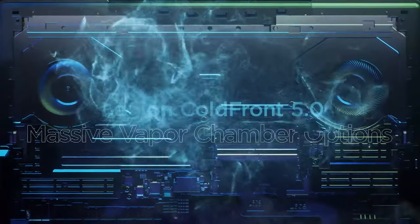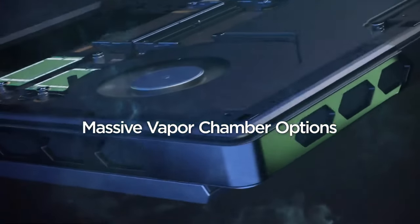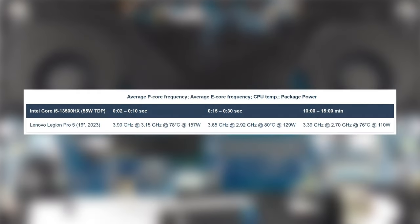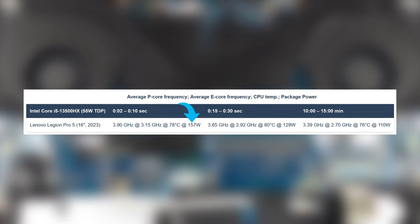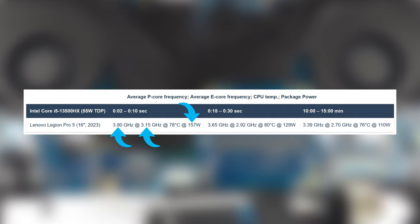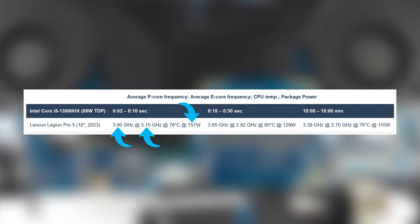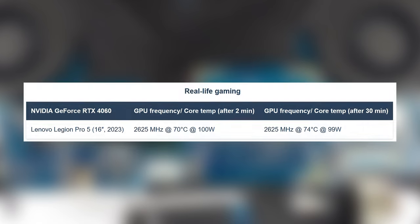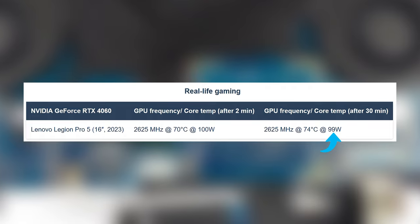The performing hardware needs good cooling to work properly, and Lenovo hasn't lacked in that department. Here we have a 4-pipe setup with two fans. In the CPU stress test, the Core i9 reaches 157W and close to 4GHz on the P cores, while the E cores run at above 3GHz. In the later stages of the test, the wattage drops to 129W at the 30-second mark, while running at 110W for more than 15 minutes. The GPU doesn't reach its full 140W limit, instead maintaining 100W for longer than 30 minutes, with a clock speed of more than 2600MHz.